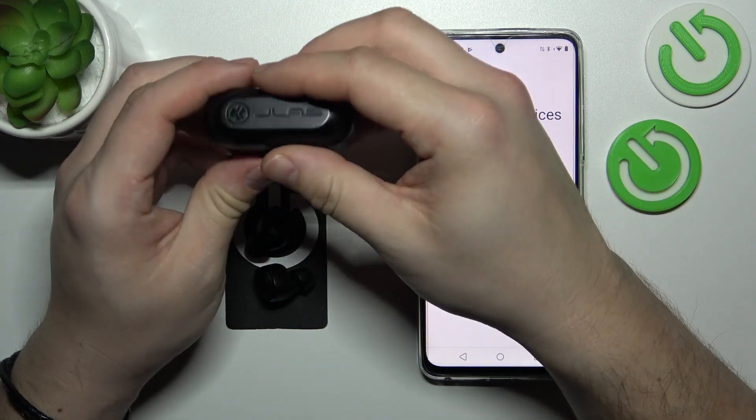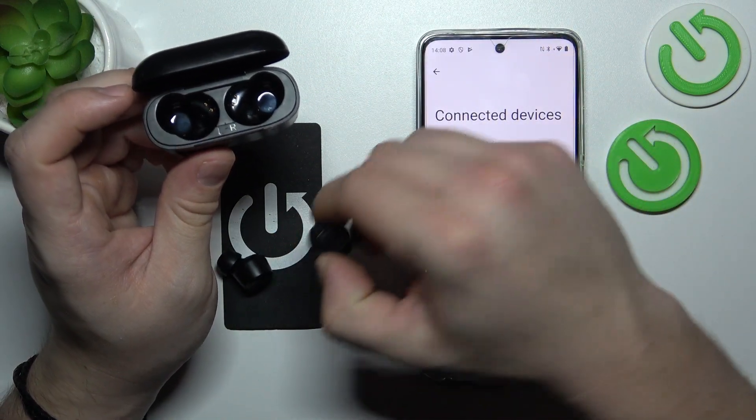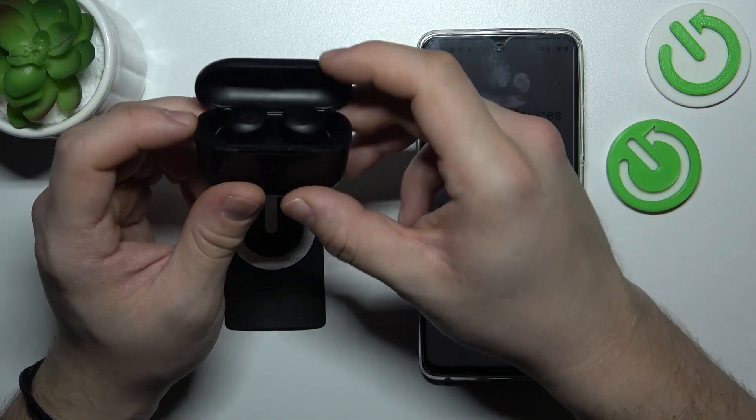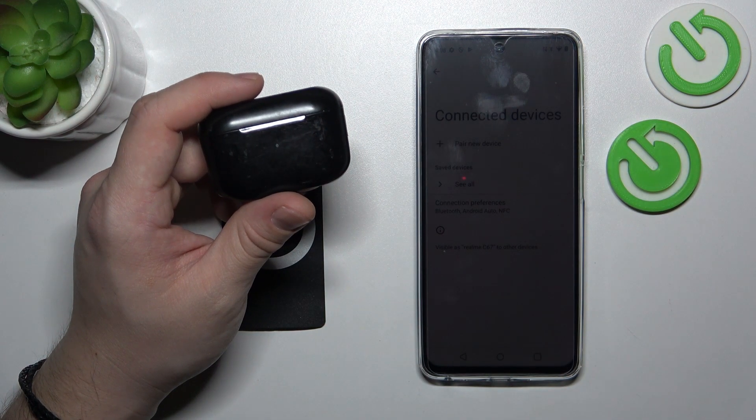In the beginning, open the lid of the charging case. Now place your earbuds inside the charging case. Close the lid and wait for 5 to 10 seconds.